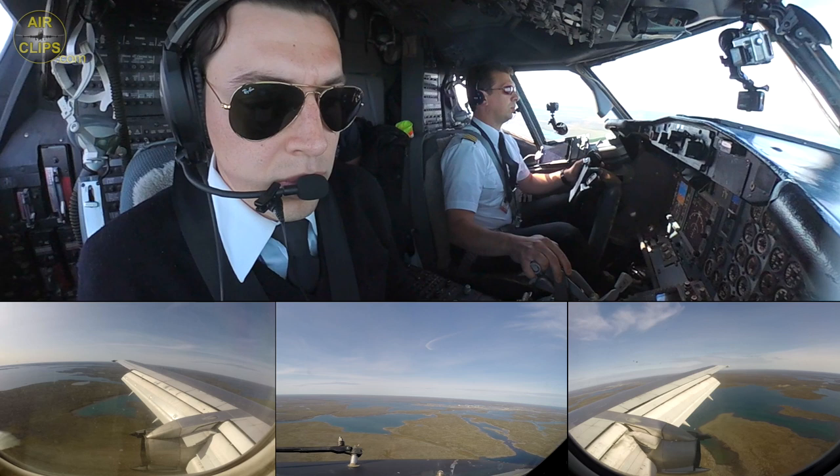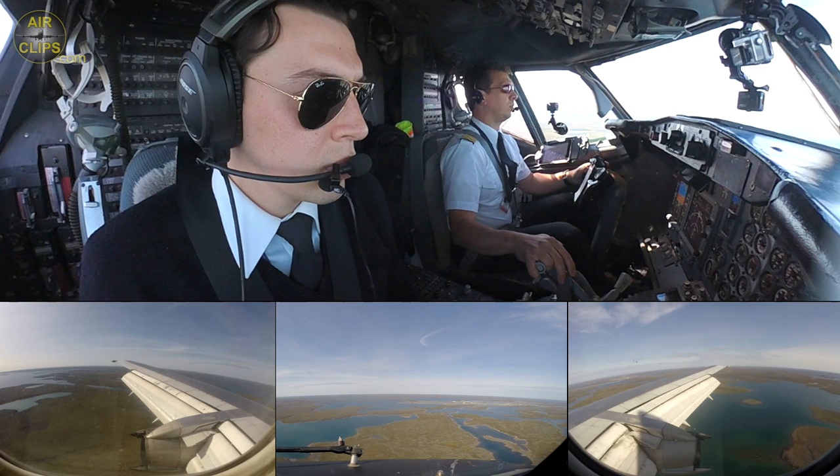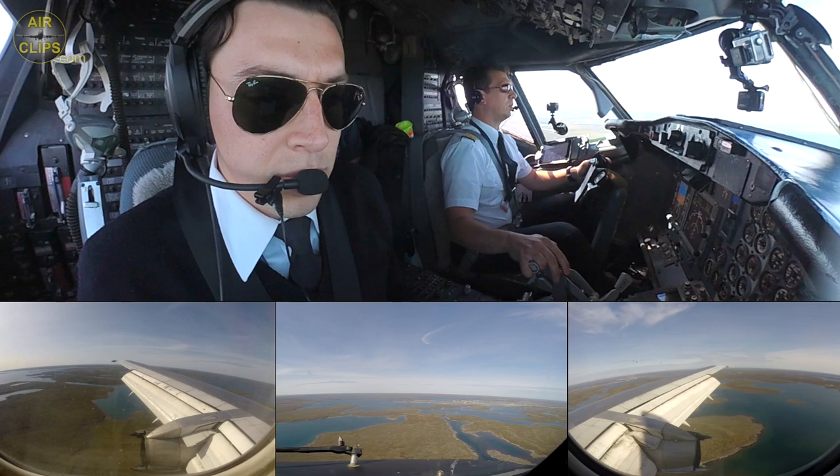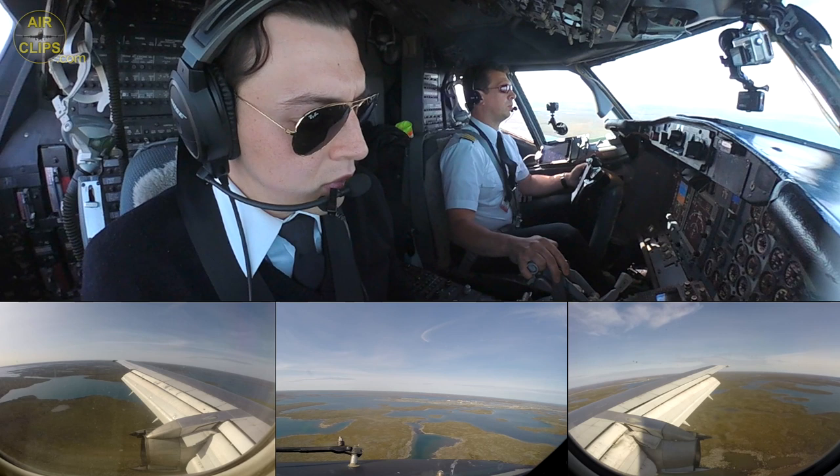Minimum. Correcting speed. Check. Confirmed. Confirmed, righting speed.